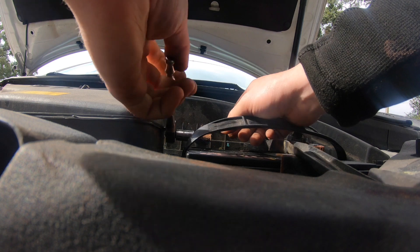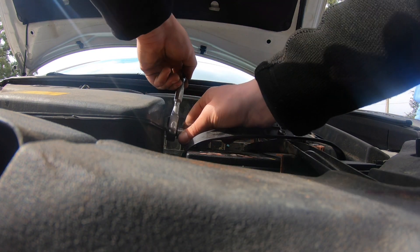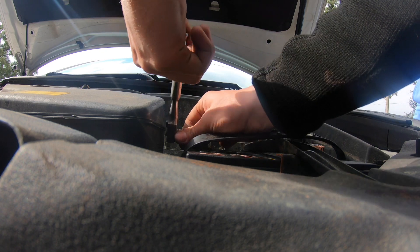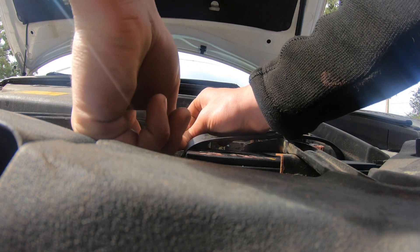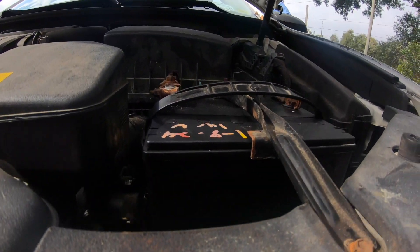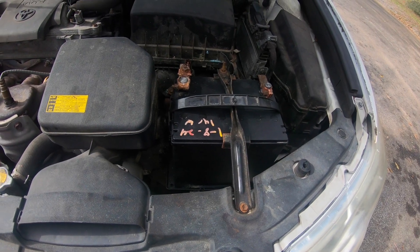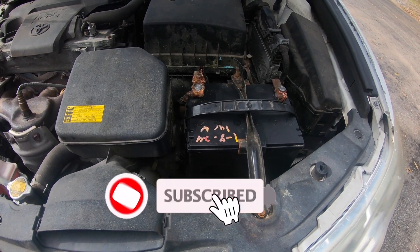So what we're doing now is basically double-checking the bolts that are already tightened. We're just making sure they're a little extra tight because these cables are really worn out with this customer. We're just making sure it gets a good connection before she leaves the facility. And this is how you install a battery in a 2015 Toyota Camry. Make sure you like, share, and comment.